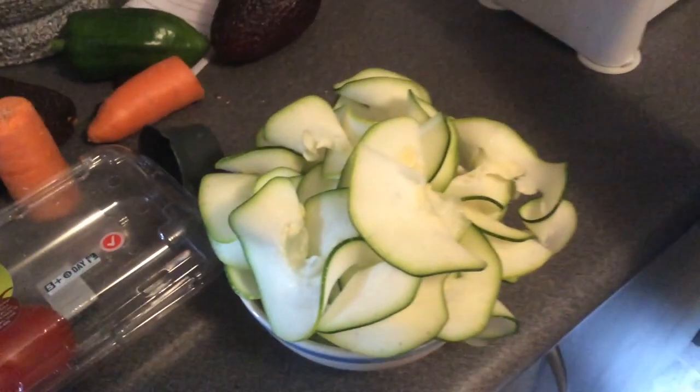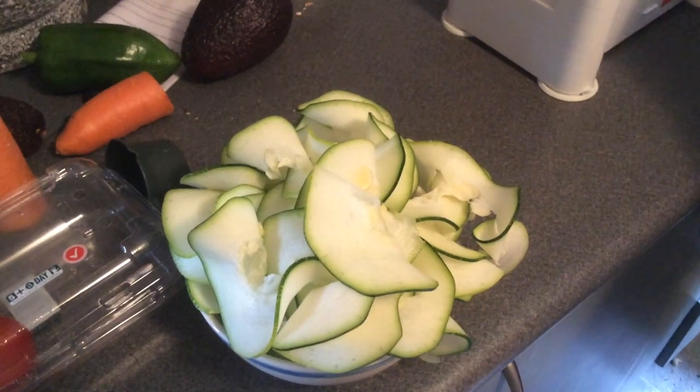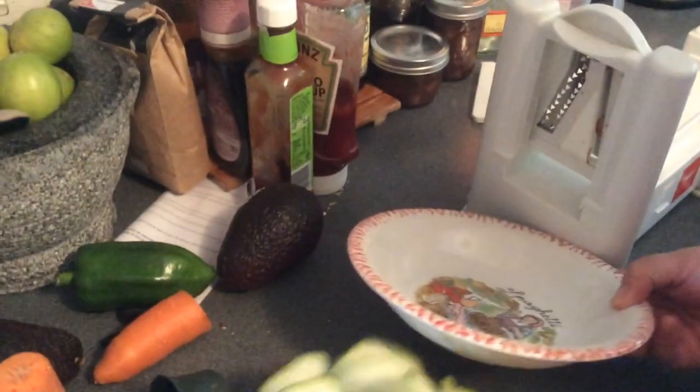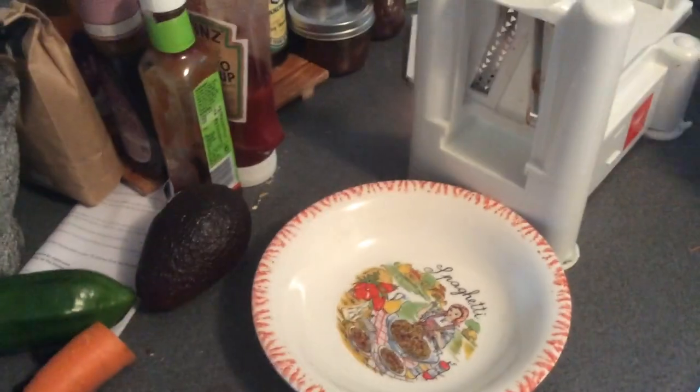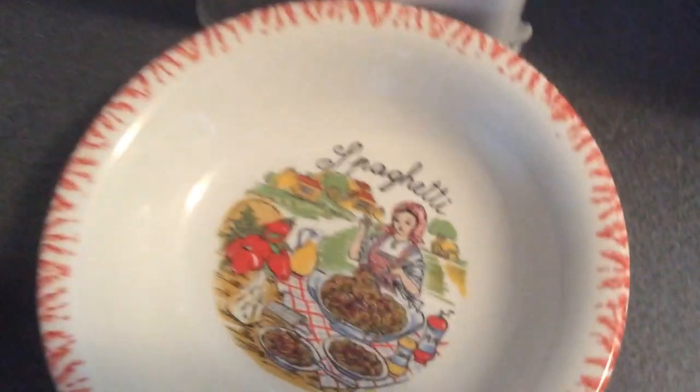Are we calling them zoodles? No. Yes. And then you change the blade. We're going to carry on. Bigger bowl is required. Stick it on. And our spaghetti days are over because we have this.